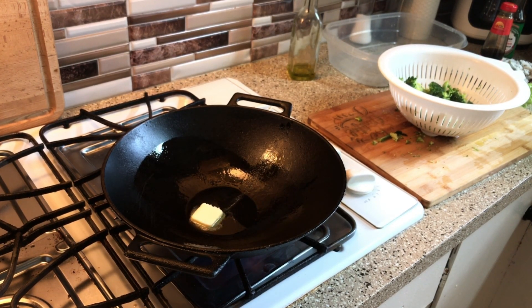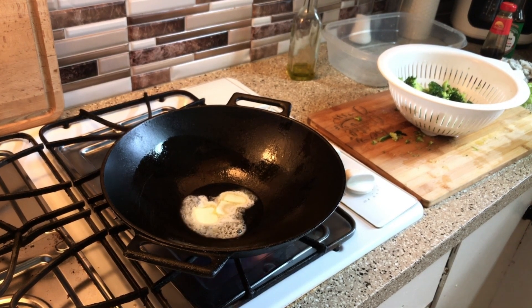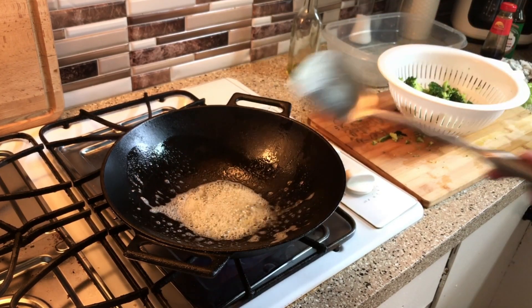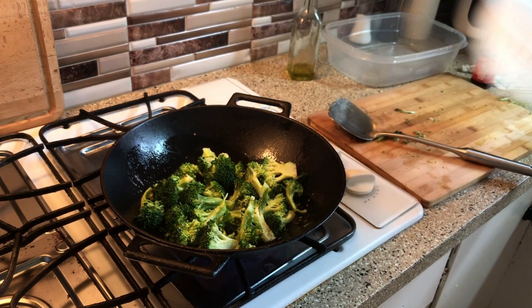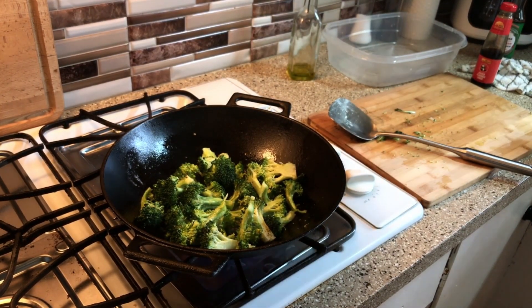Throw a little piece of butter in there. You know, butter will make everything right. Sorry about the noise, but you gotta have your tools. Okay, you're going to get that broccoli on up in there. Let it sit for a minute. And as you're doing that, always clean up — always have some water. This water you can clean up with. I don't like messes. It's just me and my girl here — we do not like messes.